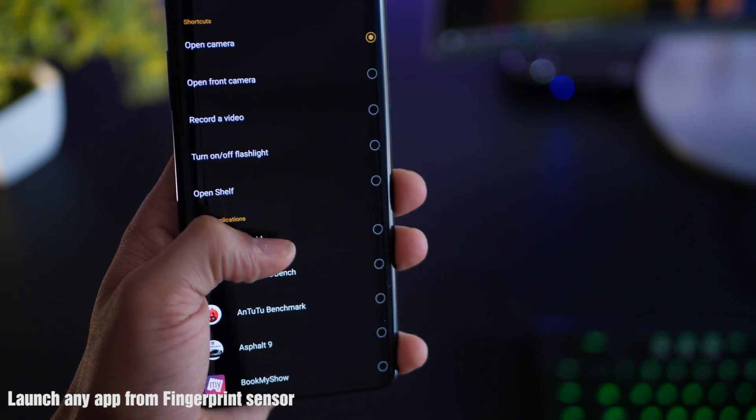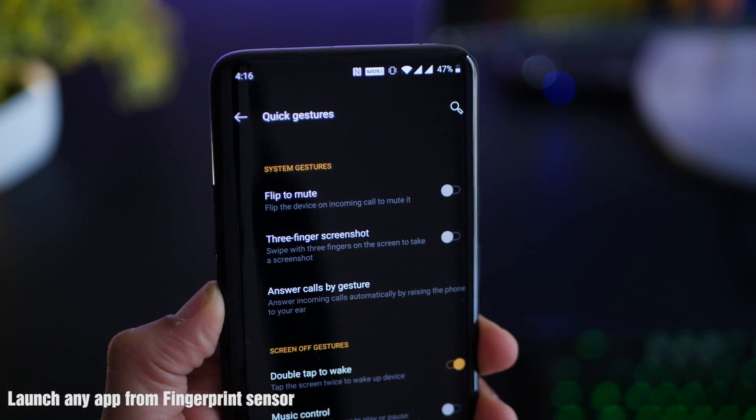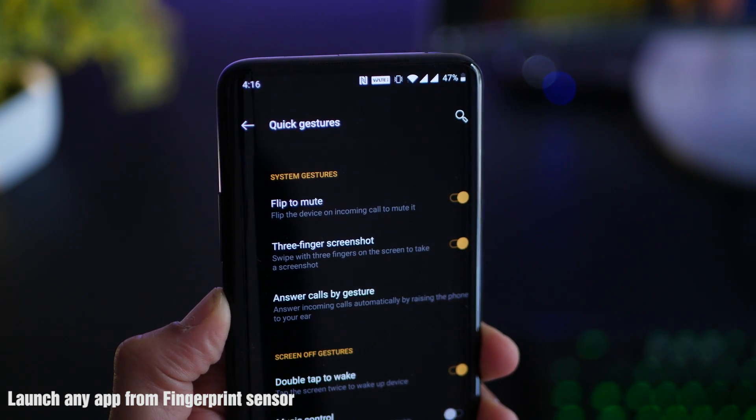Trust me, use it for just two or three days with the actions you use the most and you're going to get used to it. Also while you're in quick gestures, make sure that you enable flip to mute and three finger screenshot.